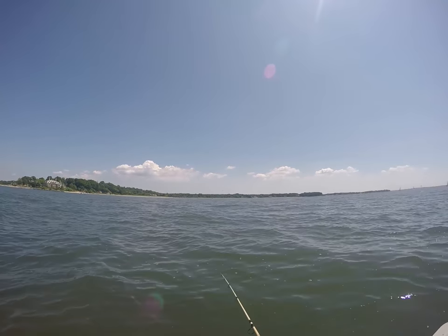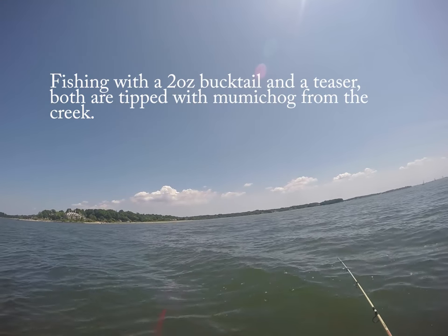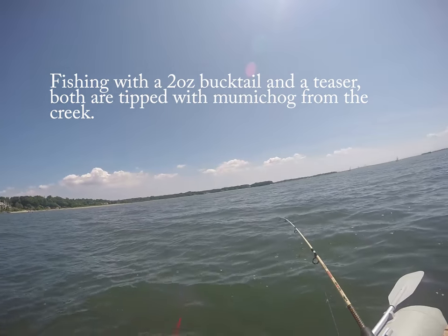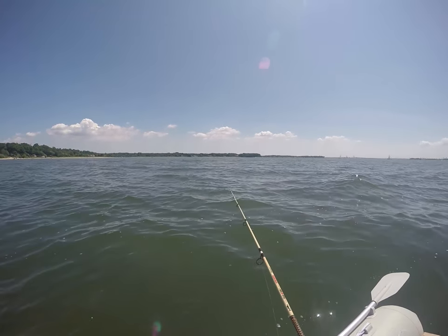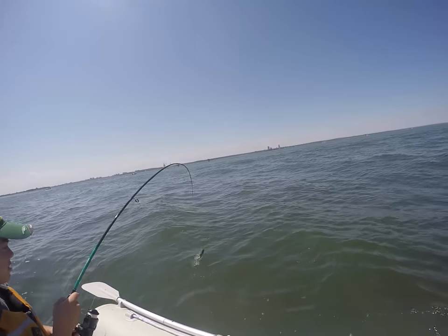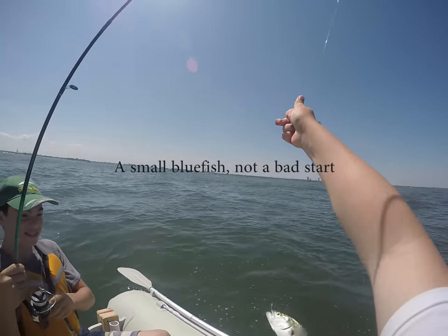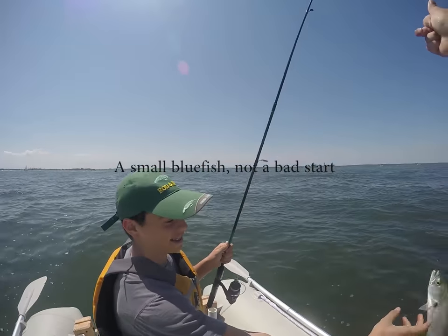This video is some early season fluke fishing that I did with a friend off our little inflatable boat. I thought I'd lost the footage, and then I found a folder that I thought I'd lost which had all the footage from that day, so I thought I'd show what we caught. This is just an early season small little cocktail bluefish that we later smoked.